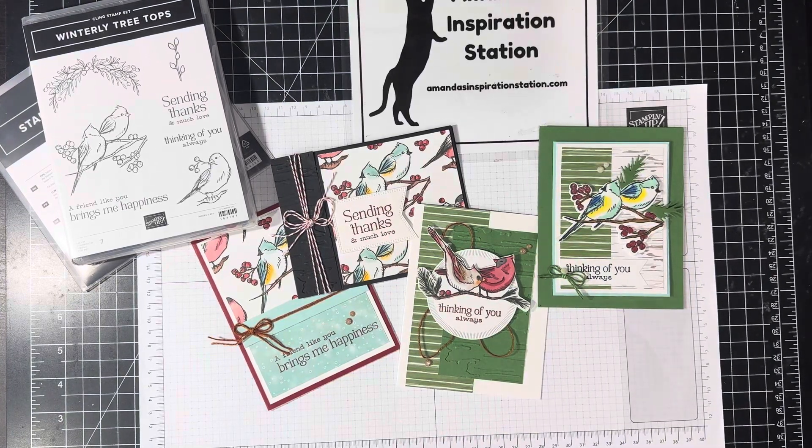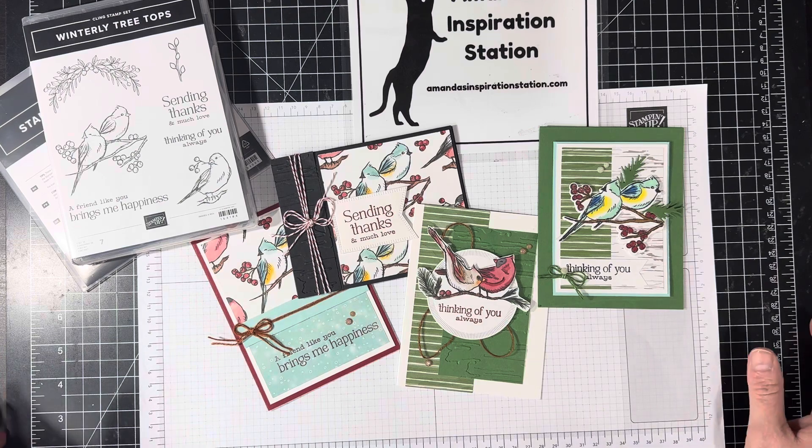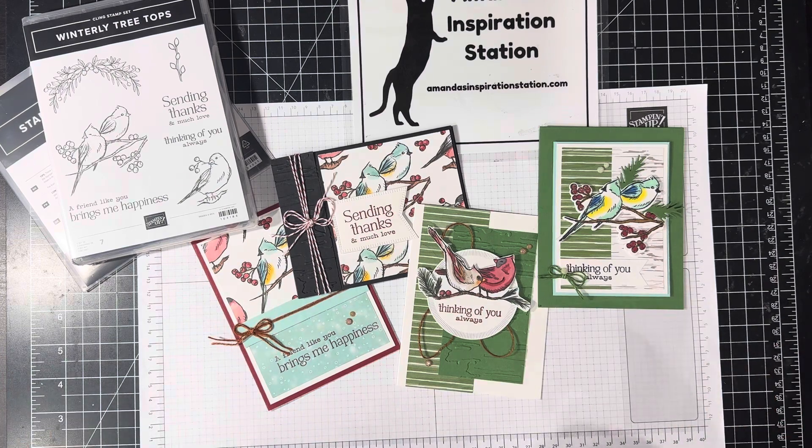Hello, everyone. My name is Amanda Walthart, and you're here with amandasinspirationstation.com. Thank you for joining me. I just want to quickly show you this month's Creating Card Club.